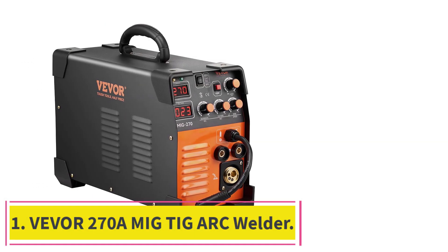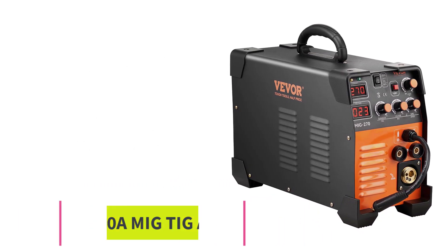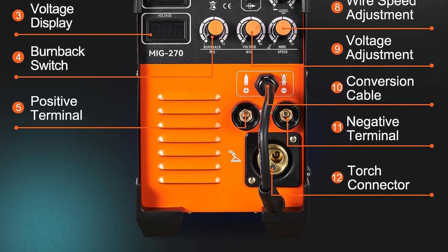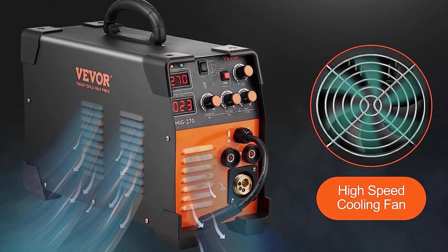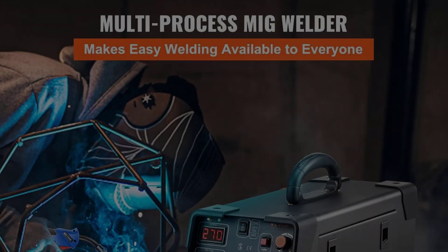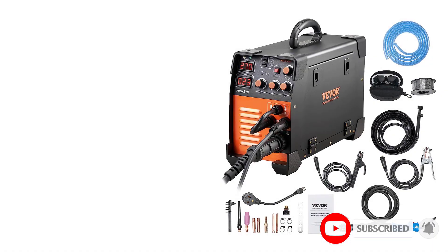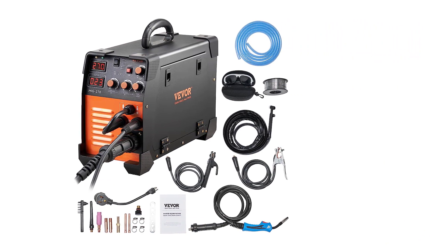Starting at number 1: the Vever 270A MIG TIG ARC Welder. I recently had the pleasure of using this machine and am very impressed with its features and quality. It offers a wide range of welding modes — MIG, TIG, ARC, and spot welding — allowing for a variety of welding processes. It is equipped with a digital display showing the current welding mode and amperage, making it easy to adjust settings. It also has a very efficient cooling system that keeps the temperature low and ensures longevity.